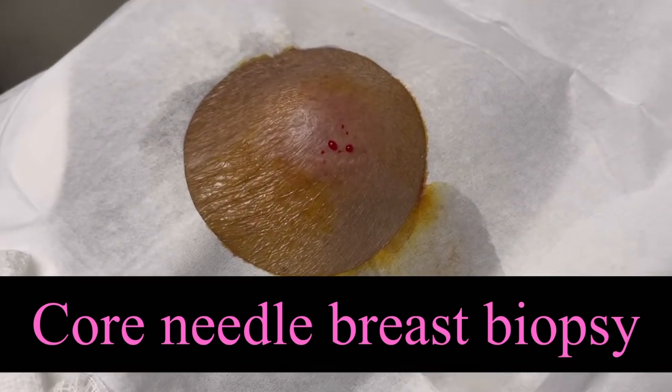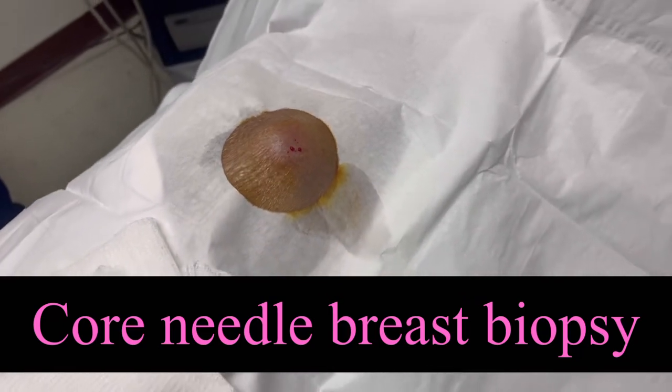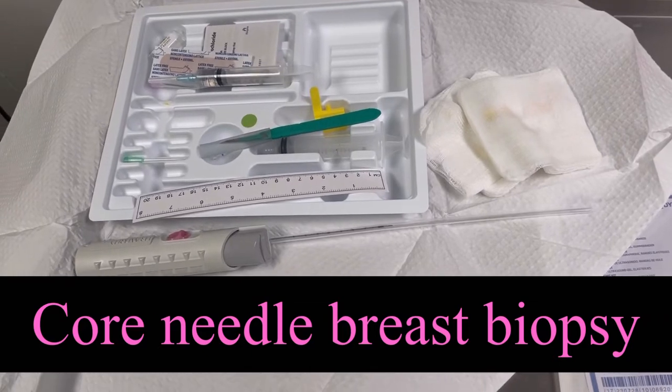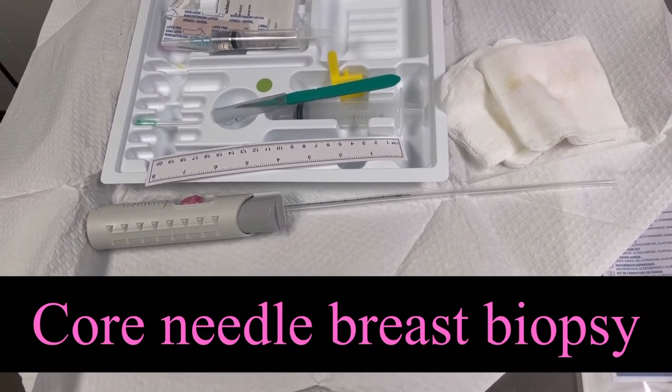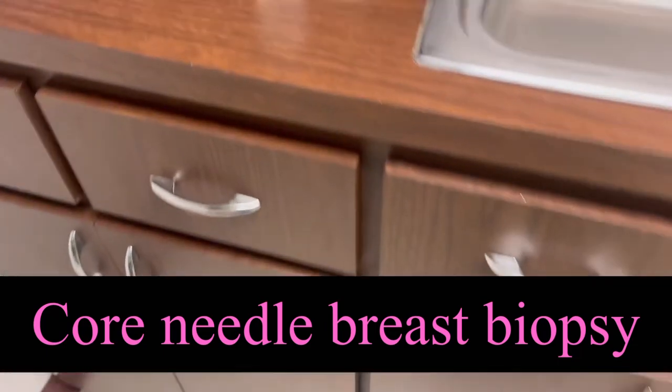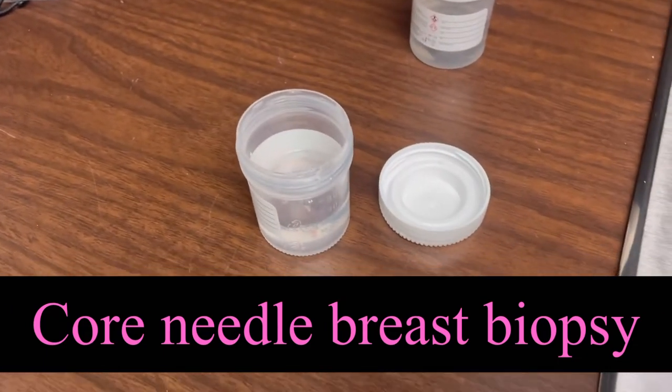This small spot is the small incision for the core needle biopsy. And this is the kit for the core needle biopsy — 16 gauge needle. After this, sending for the final pathology.